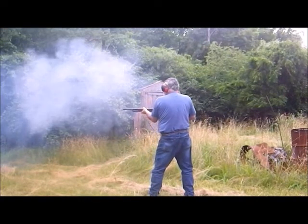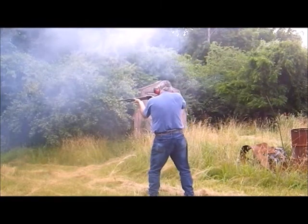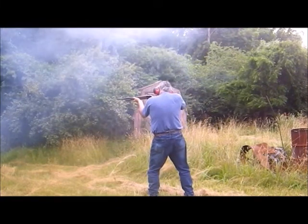Black powder load. Smokeless powder load.